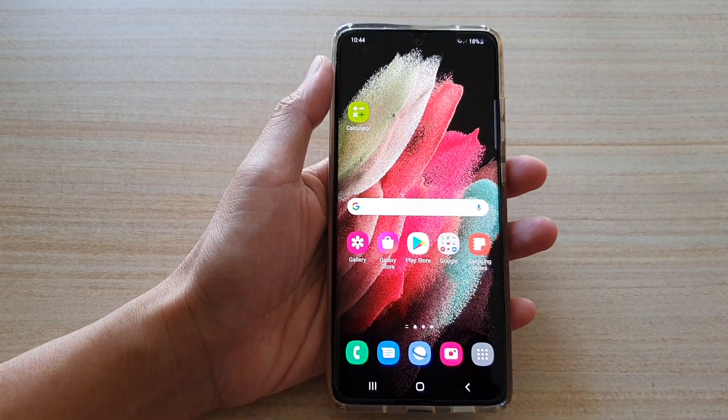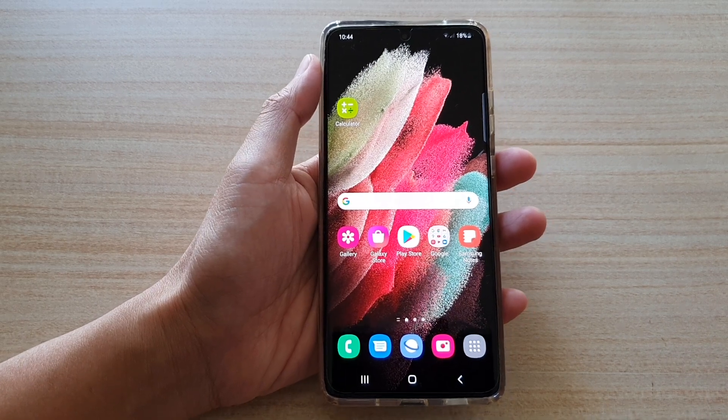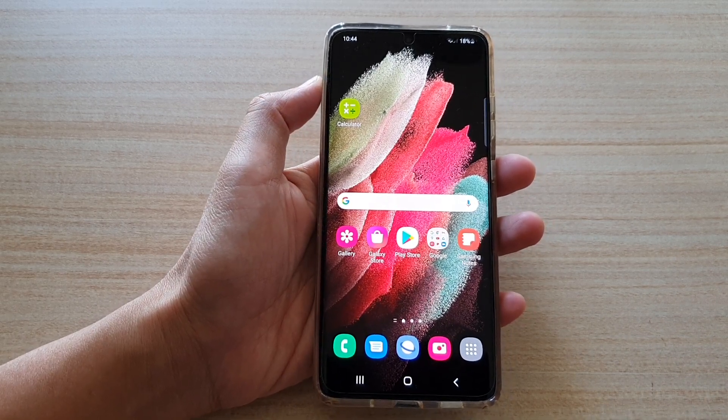Finally, tap on the home key to go back to your home screen. Thank you for watching this video — please subscribe to my channel for more videos.